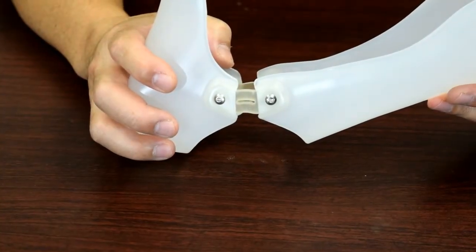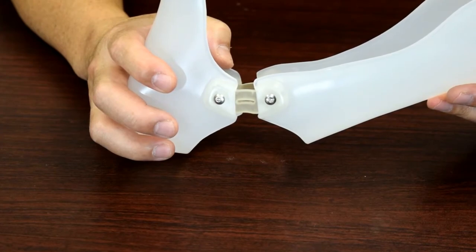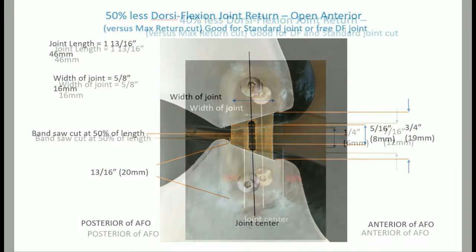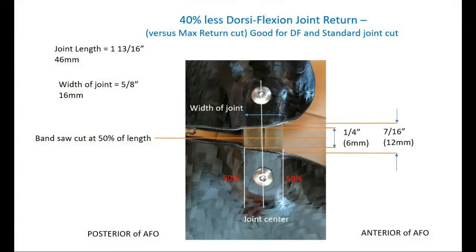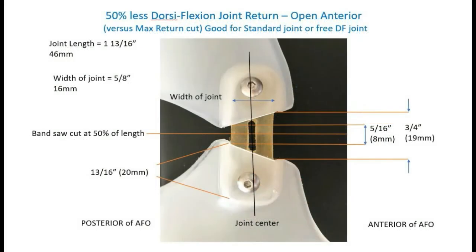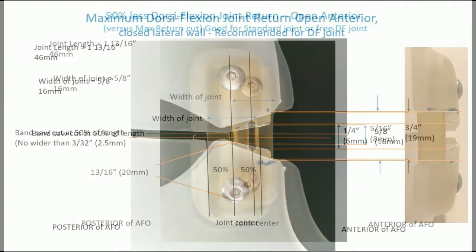Depending on your application, there are different trims that you can use. We have trim guides. You can have an open design where the joint is exposed as far as the slot — this will give you much easier, less reduction in dorsiflexion force. And as you progress, the tighter the joint cut, the more rigid the joint will become.